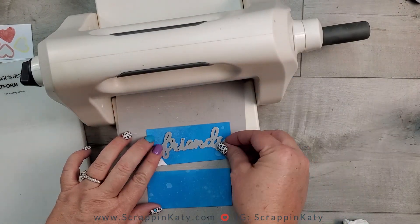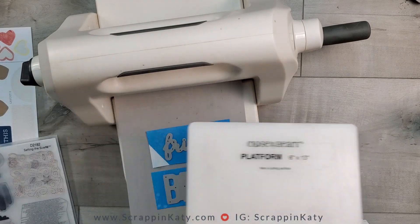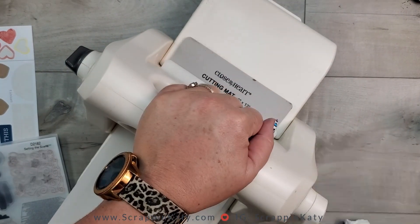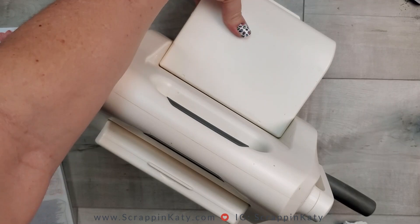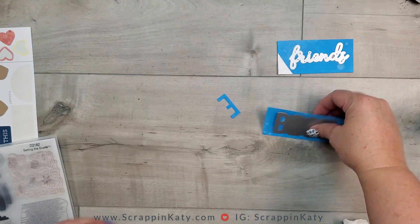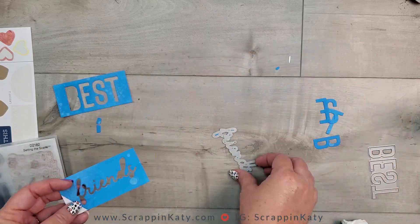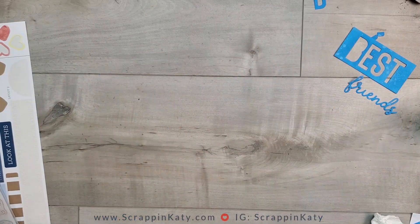I've also added some of that distress oxide and the water droplet technique to some scrap pieces of paper. I have a thin cut die that says 'Best Friends' and I'm running that through my die cut machine to use as my title. Originally I wanted to use the negative of 'Best' since all those letters come out separately, and then use the scripted 'Friends,' but in the end I decided to use the individual 'Best' letters.